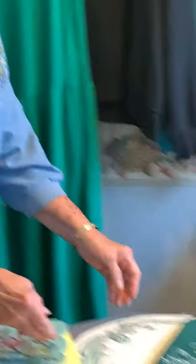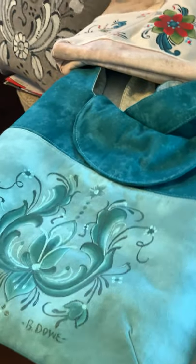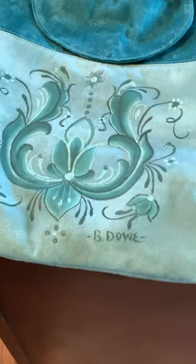I'll get this set up now for the demo while Marsha shows close-ups of some of these things.